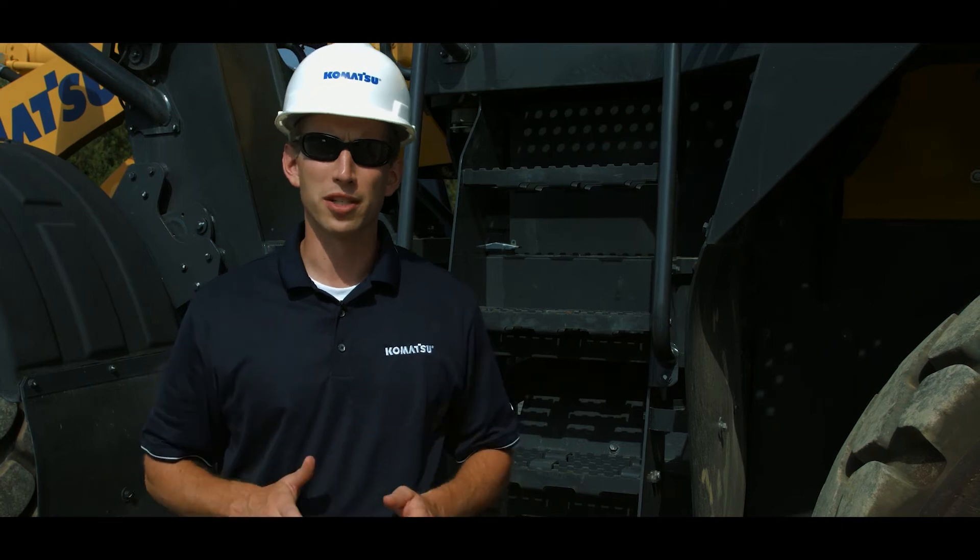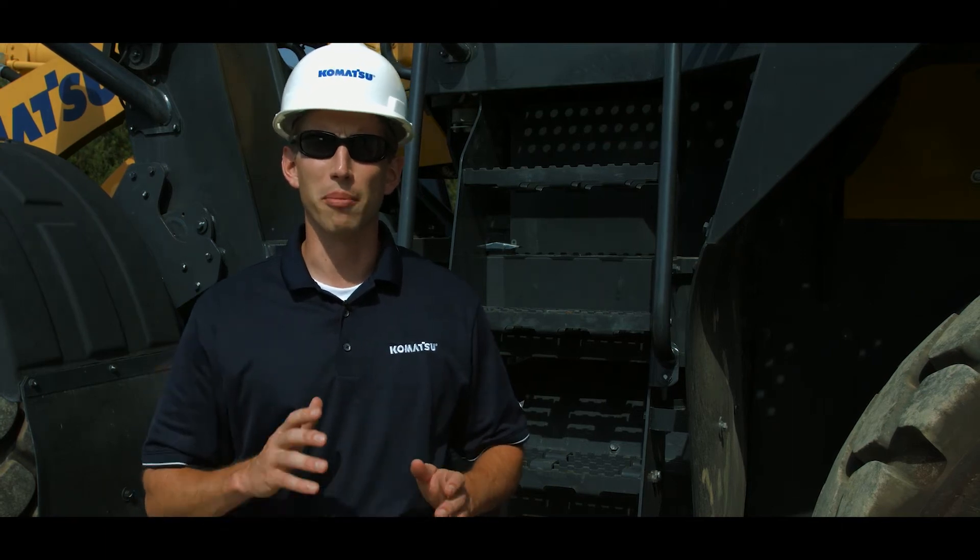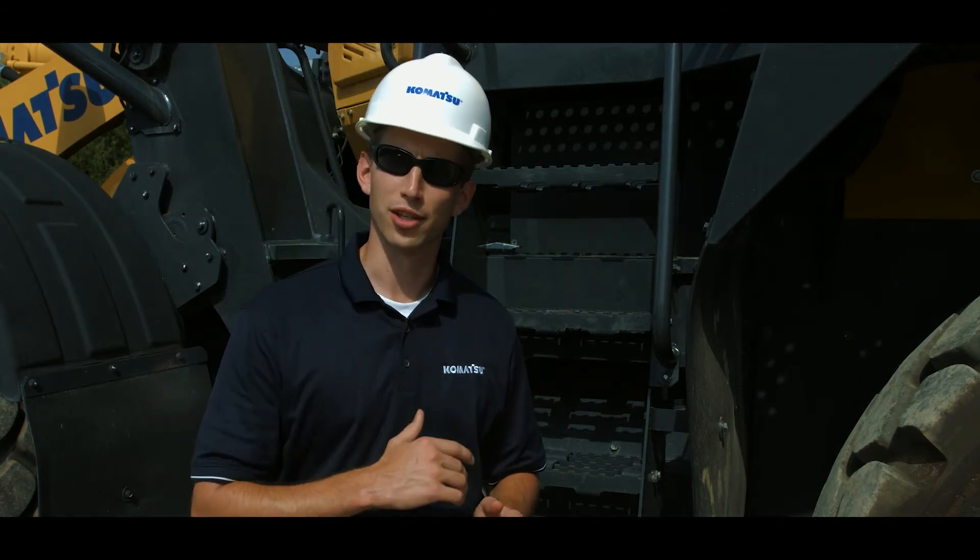Hello and thank you for your interest in Komatsu products. Today we'll be discussing the gauge monitor on Komatsu's midsize wheel loaders. Starting with the introduction of tier 4 interim emissions technology, Komatsu made significant improvements to the machine monitor system for operator safety and information. Today we're going to take a detailed look at those enhancements on our tier 4 final wheel loader.